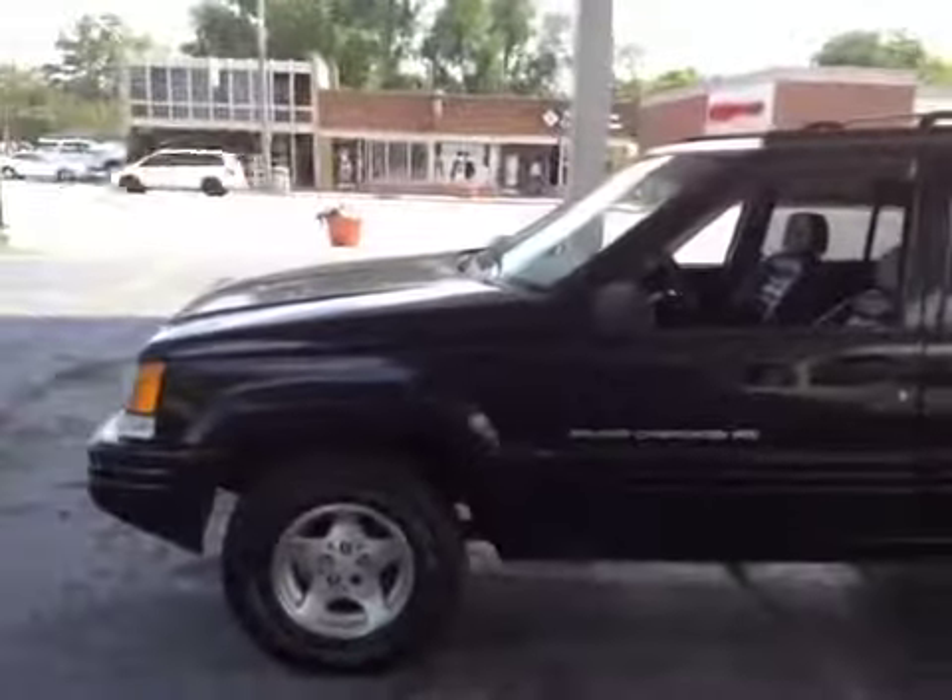But it does run and drive. Gears work, runs and drives fairly decent. Brakes feel good. Thanks for looking, good luck.